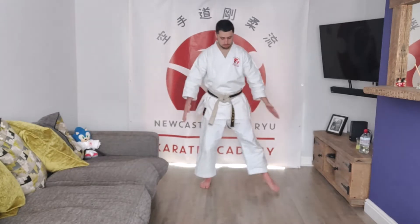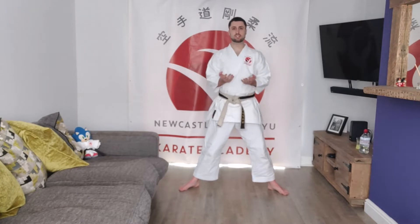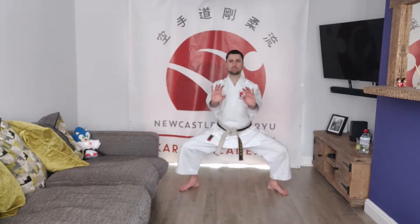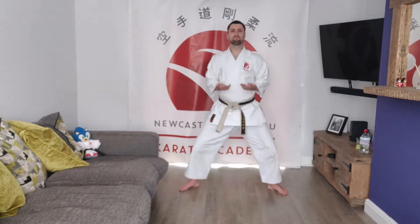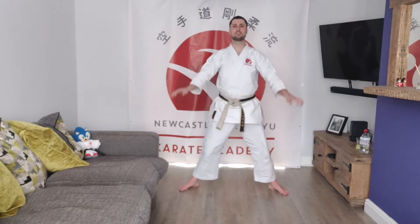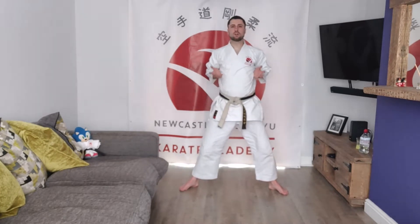Okay everybody, just find a little bit of space. Put your legs out to double your hip width, just nice and relaxed, and bring the hands into the sides of the body. Try to keep the elbows tucked in, nice and relaxed. You're going to drop down into what we call a horse riding position and then push out — breathe in first as you pull the arms in, and then as you drop, breathe out and push the arms out. Breathe in as you come up. Do that 10 times, keep your back straight.